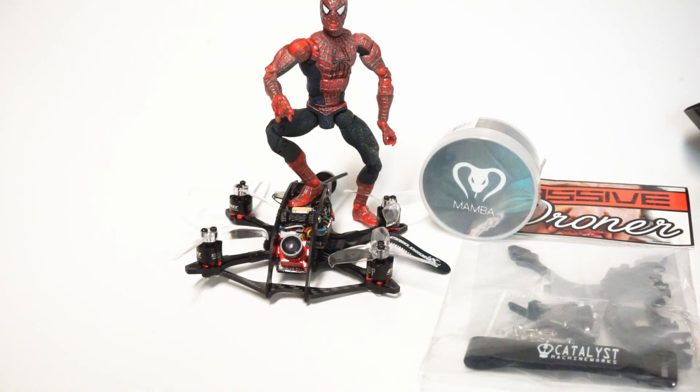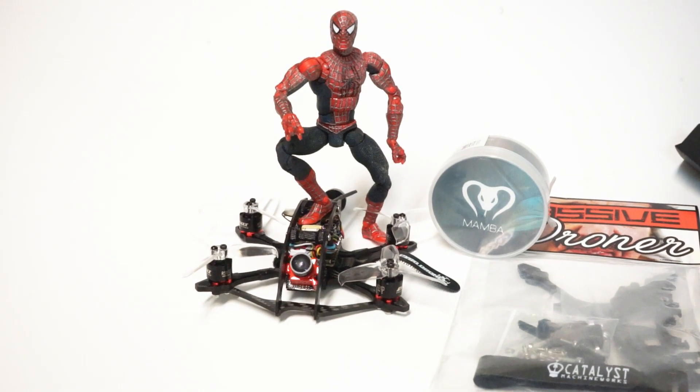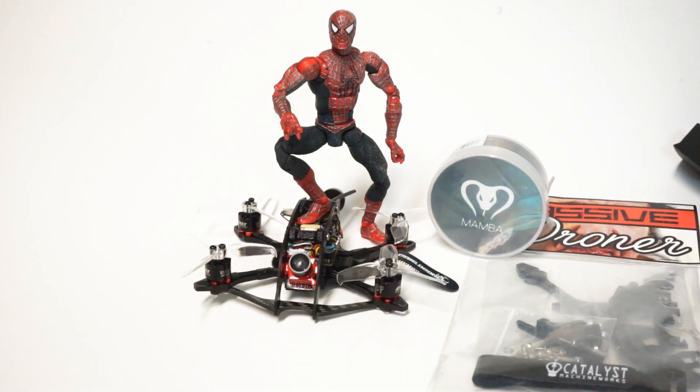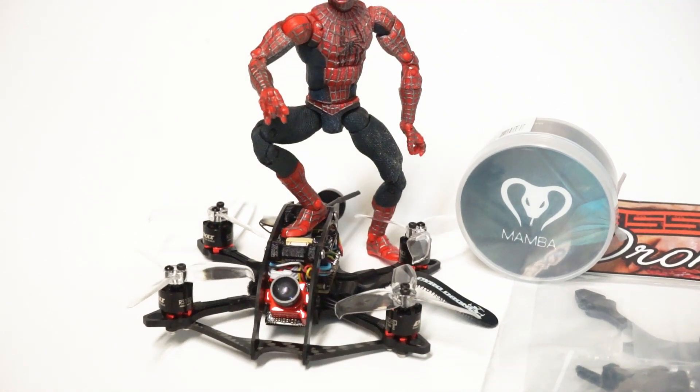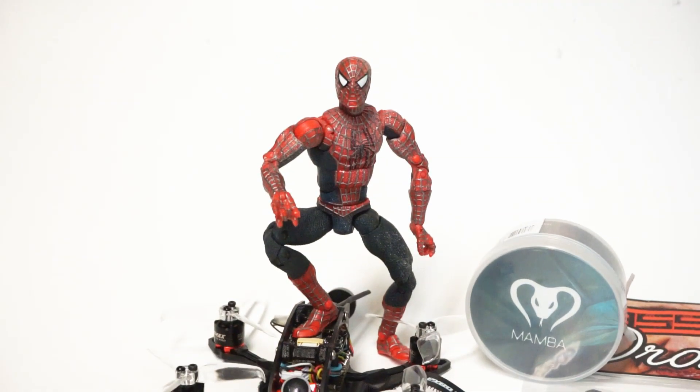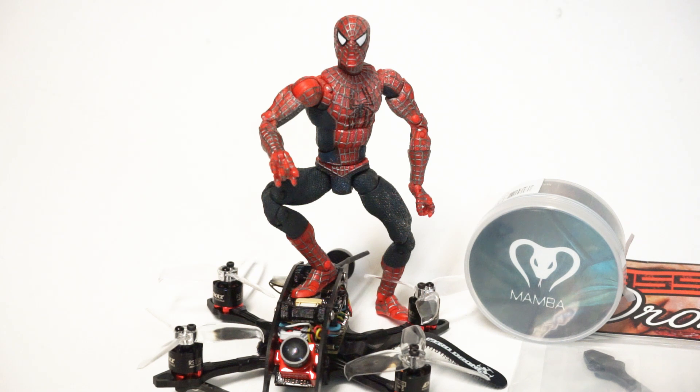Hey guys, John here. Today we are talking about two and a half inch once again, but this is a little bit different from the last one I updated. This is a build that I did myself — back to my old ways of building new drones on a daily or weekly basis. I couldn't stay away. This is sort of a very similar drone to Spider-Man.